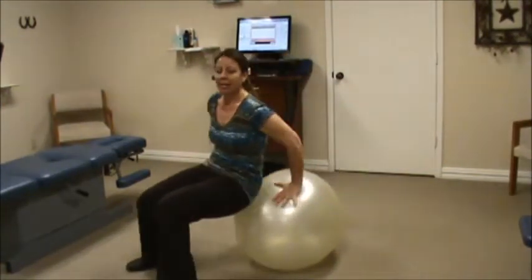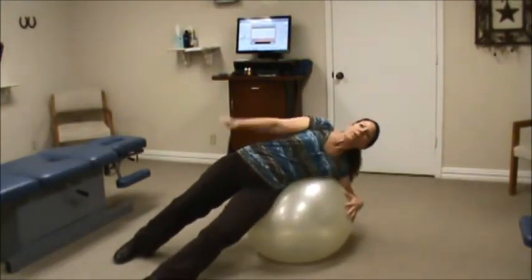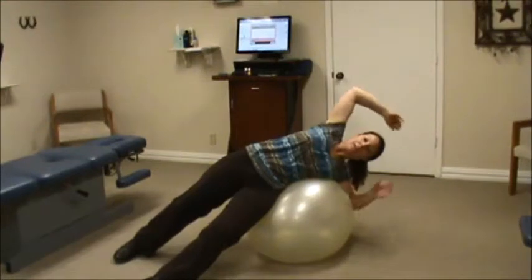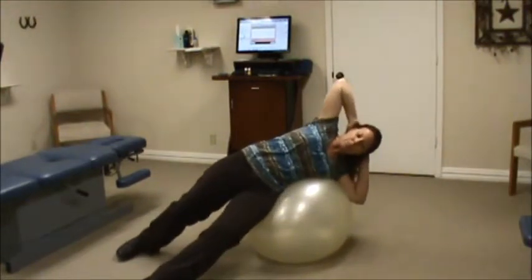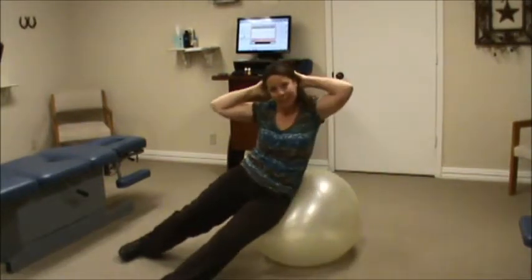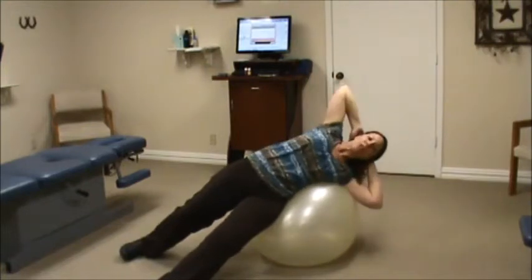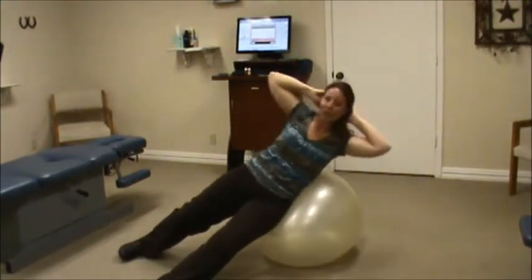To get your side abs or your lateral abs, you'll do a scissors stance across your ball. You're actually going to be leaning sideways, grab the head, support yourself with your knees, and then up you go. This is a great way to get those lateral abs, tighten that waistline, and get that hourglass look simply without hurting yourself.